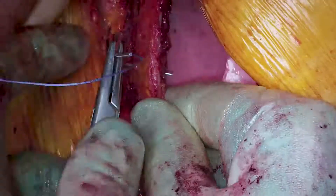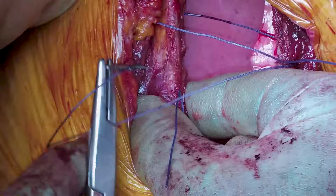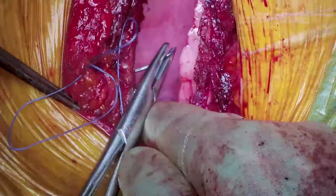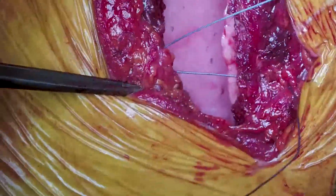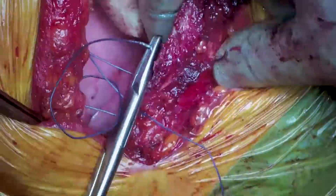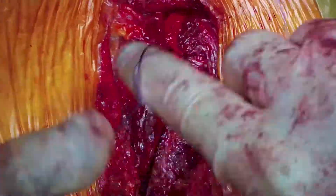The main part of the operation is done and we're closing the thoracotomy using two number two polysorb braided absorbable sutures in figure-of-eight configuration to bring the ribs closer together. Mr. Dunning tries to go as far above the nerve as possible to avoid crushing it, as this causes post-operative pain. He previously used to drill a hole in the rib to completely avoid the nerve, but the drills are no longer available. The key is not to tie the sutures too tightly — just bringing the ribs together to help them heal.